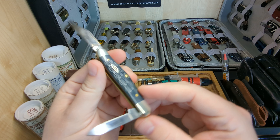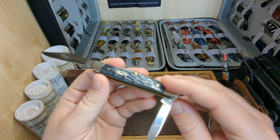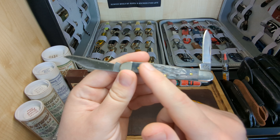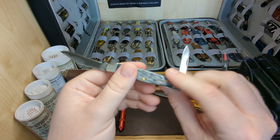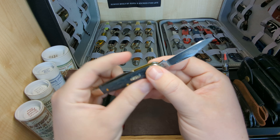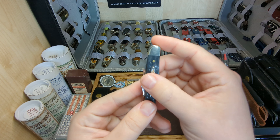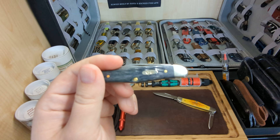Let's have a quick look at the jig bone — love the jig bone done by Case, it's absolutely fantastic, some of the best jigging around. On the rear side we have brass pins and nickel silver bolsters. Listen to the snap on this pen blade, and then the snap on the clip point — no half stops. Lovely little Case shield, absolutely fantastic.